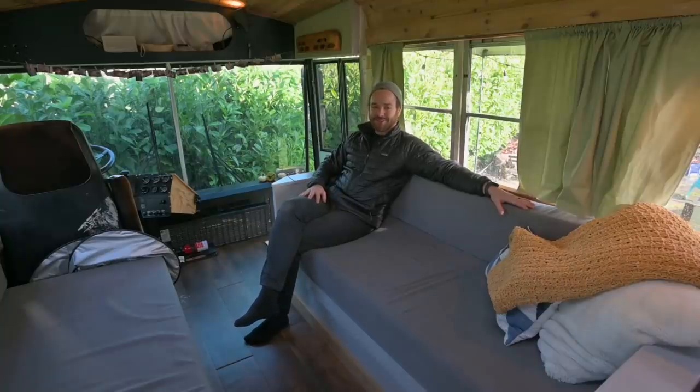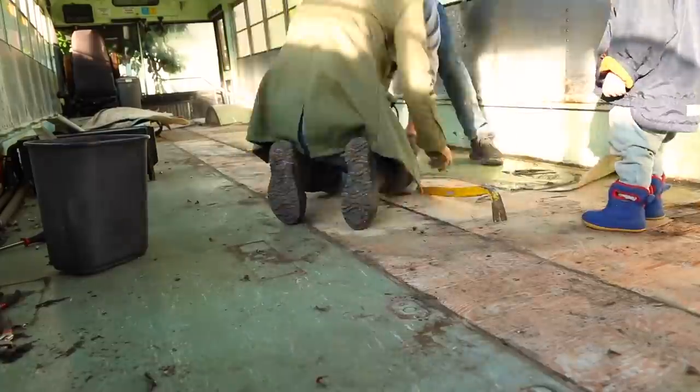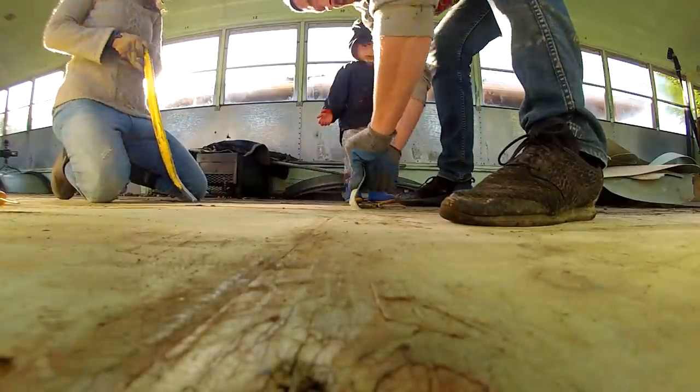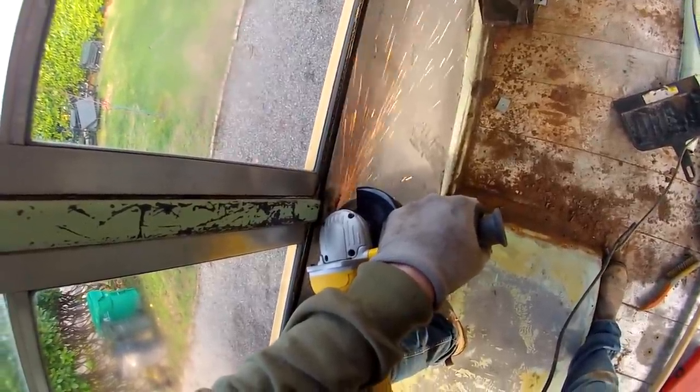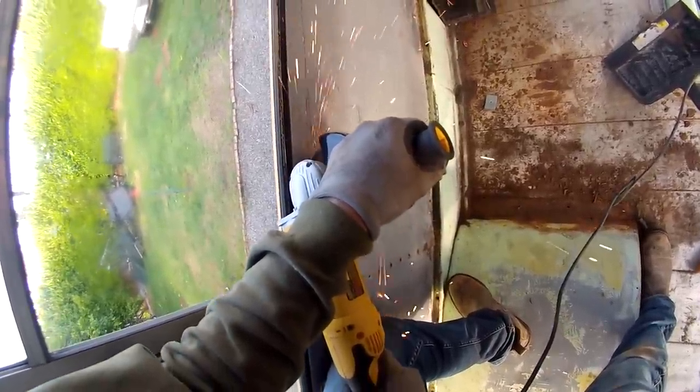If you're looking to do your own school bus conversion, I would just say do it. You don't need to know much before you get started. There's plenty on YouTube to learn, and it's a lot of fun to build something from the ground up and to know everything that went into a space. It's very rewarding. It's also very challenging, and you'll lose sleep over it. A schoolie conversion really takes over your mind space for however long you're doing it. It is fun to do a full project start to finish and just have a space that's usable that you created.